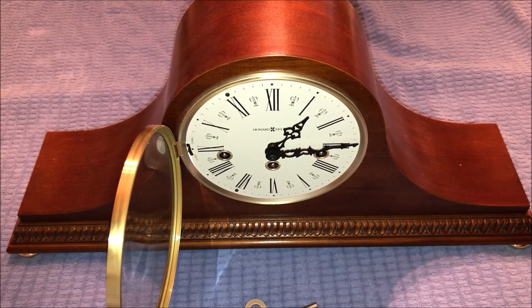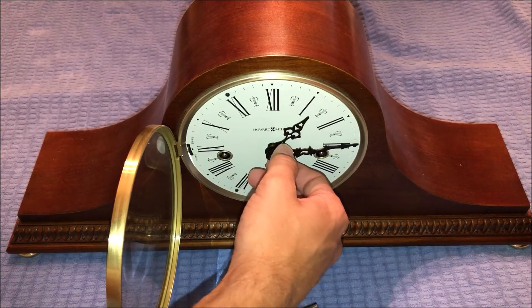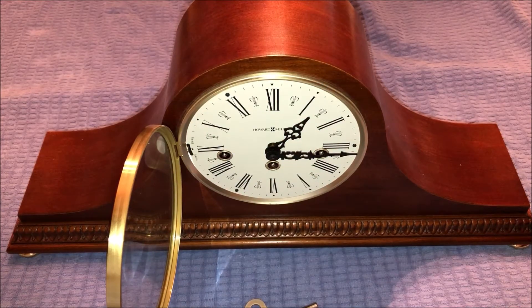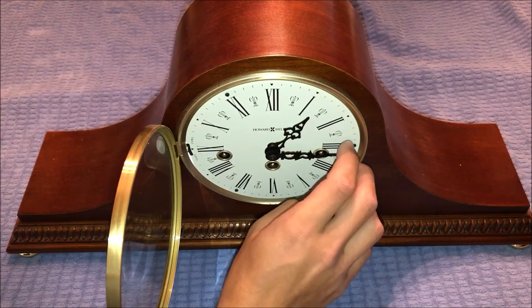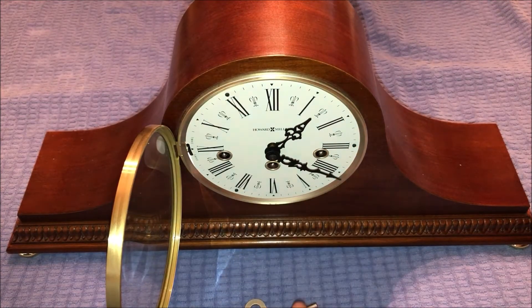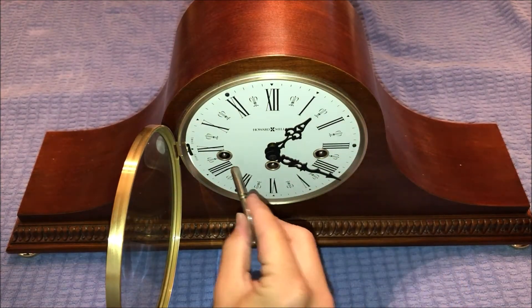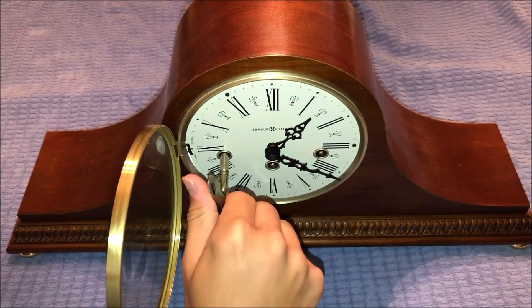Before we get started, I'll let you guys hear what it sounds like just so we can compare how fast the chimes sound. I'll put it on 15 and let you guys hear it. I'm going to move this down just a little bit to keep it out of the way, and now we're going to take our key and wind the clock.